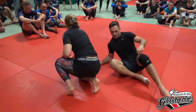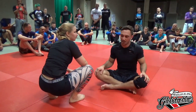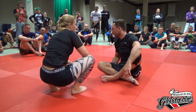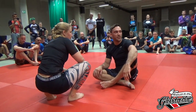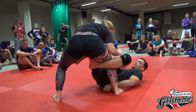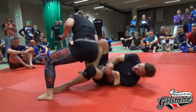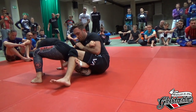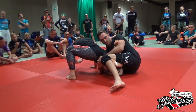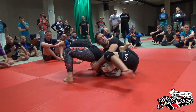I will show you later a different entry and what happens if we fight people who are not finishable on a calf slice because they're super flexible. I'll show you how we can progress from here. One more time: I'm here, underhook, I connect both hands, I open, I put that knee in, push her down, I connect, and catch the hips as fast as possible. You can keep the hook here and connect both hands, or you can just let go and sit tight and protect the hips a little bit further.